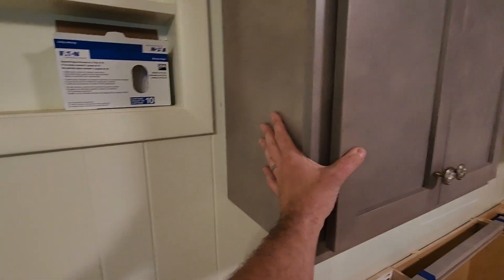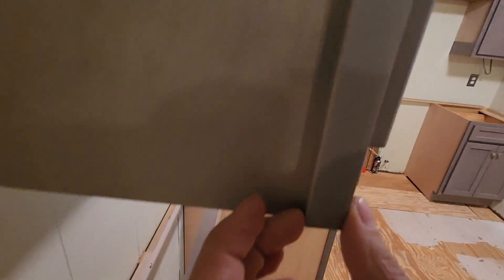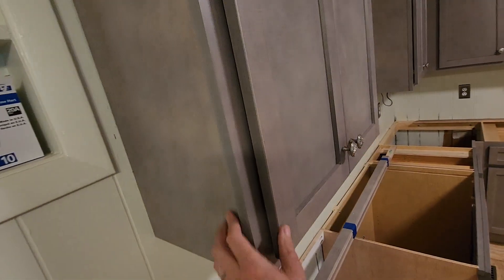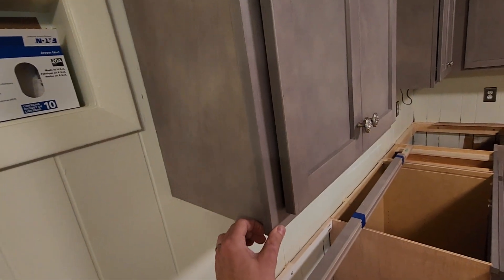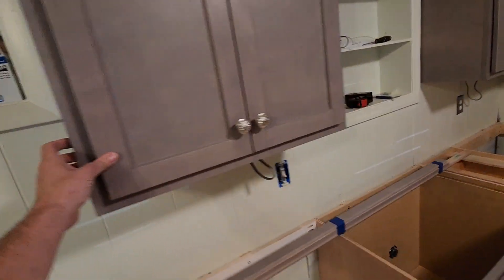One last thing — we meant to order this with flush ends, but instead they're finished in, so it's got a reveal. We're going to get skins for this cabinet. They're 36-inch tall cabinets, 12 inches deep, so we'll need the skins in order to finish this part out.